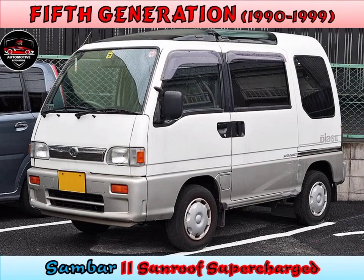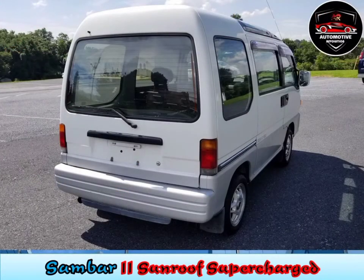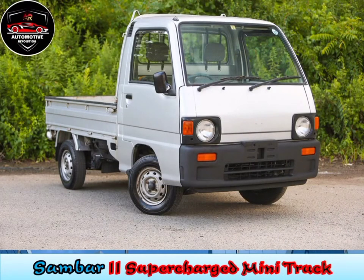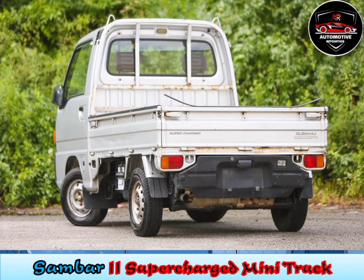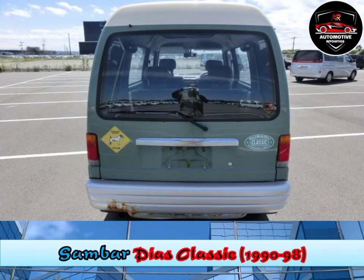Fifth generation, 1990 to 1999. The fifth generation Sambar was introduced in 1990. The Sambar's engine was upgraded to a four-cylinder 660cc unit. An automatic transmission was offered in the form of Subaru's ECVT system. Special edition appearance packages were offered, including a retro Diaz Classic, later available on the Sambar truck.